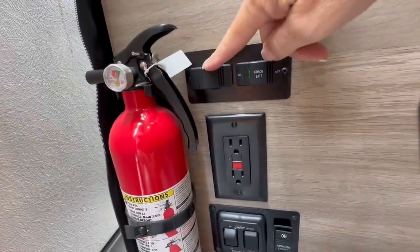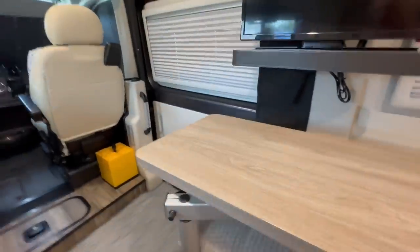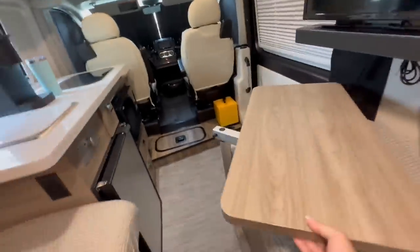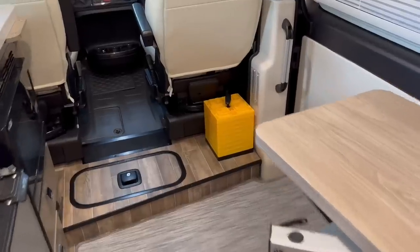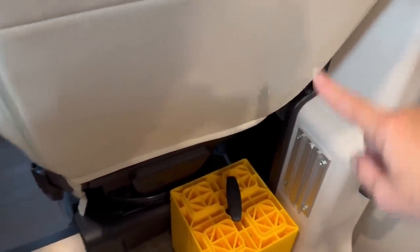The next switch turns on your running board lights on the outside of the van. Moving into the van, you have this multi-position table. It swings and turns into many different positions so you can use it for many different functions. You can even raise or lower the height, and you can also move it over behind the passenger seat to use when the seat is turned around.